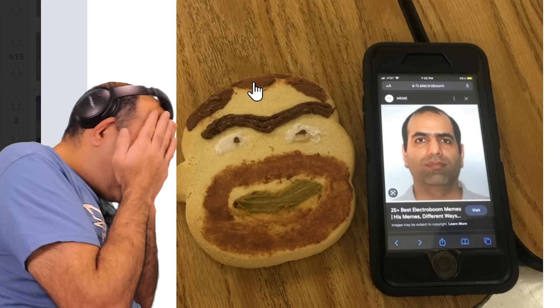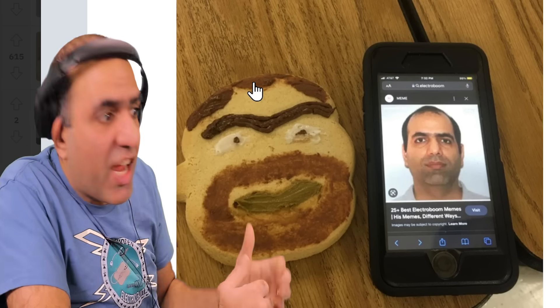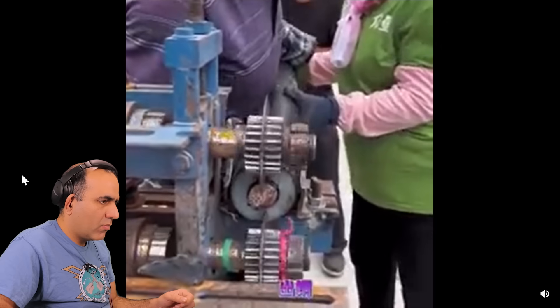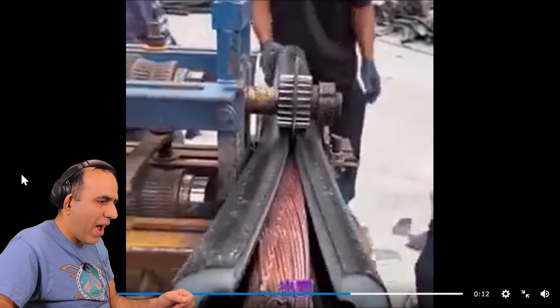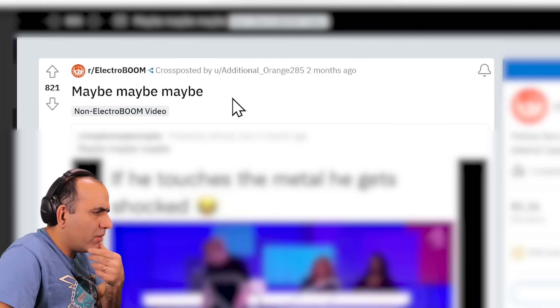Cookie boom? Oh my god! My dignity is something I would say if I had some. My kind of stripping. Now that's some stripper. Maybe if he touches the metal, he gets stuck.